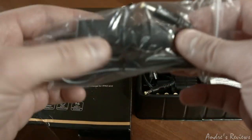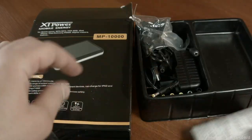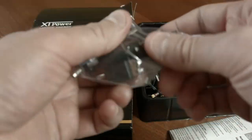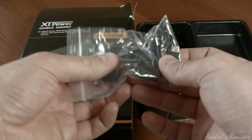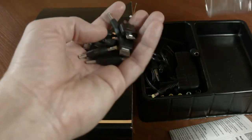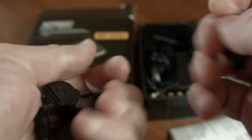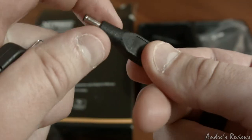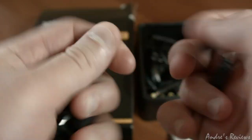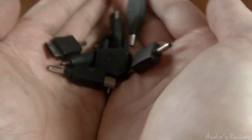The package comes with a car charger and a small manual. There are a lot of accessories — many of them. I'll take them one by one. I can't really say what each and every one of them is, I'll just show them to you. There are a lot of accessories, a lot of switches.